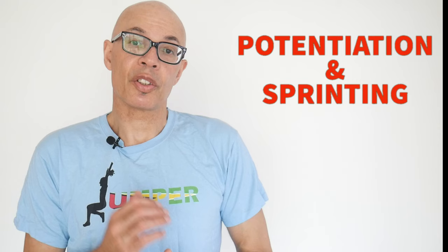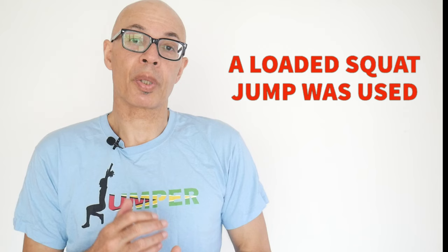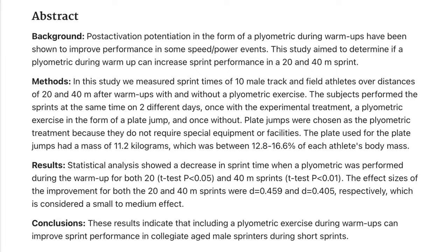Another piece of research, this time looking at sprinting over 20 and 40 metre distances, also indicated that plyometric exercises enhanced and quickened the times of the sprinters.